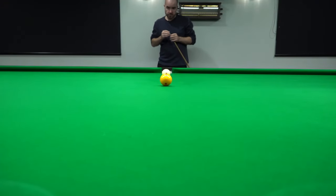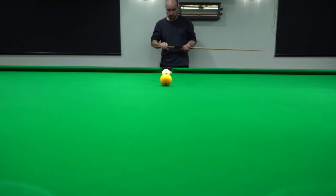So this shot is going to be a topspin, and once again we'll see whether it affects that object ball at all.